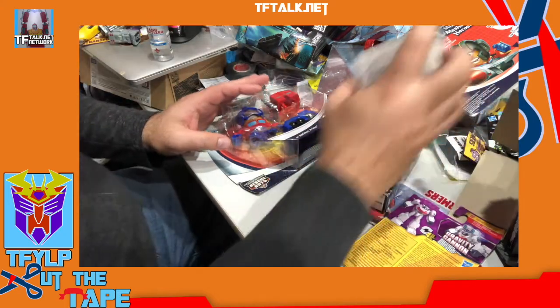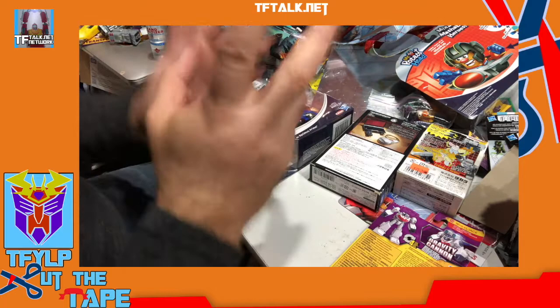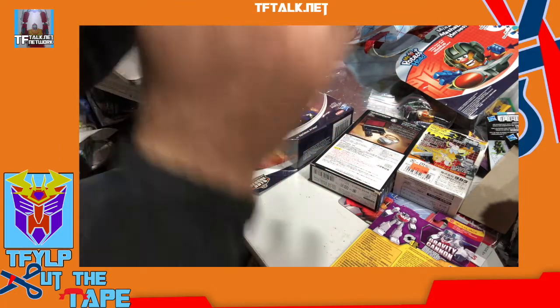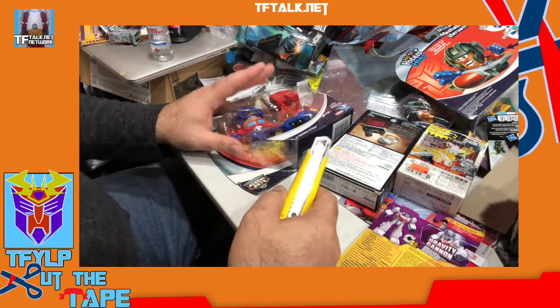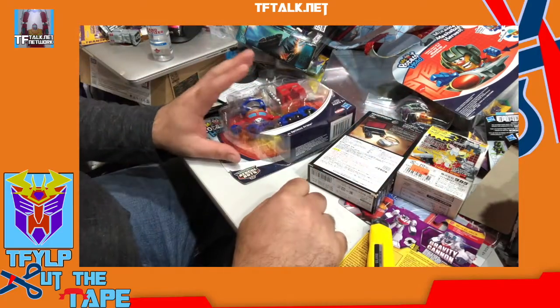Today we're going to open small things — it's Small Things on Cut the Tape. Things that are not large. They're small. And then we have a comparison to do.